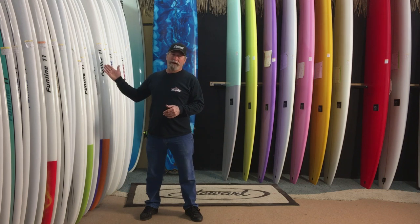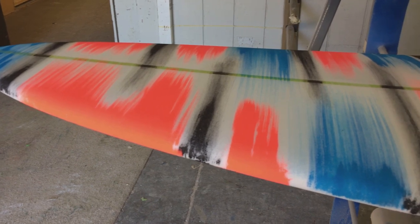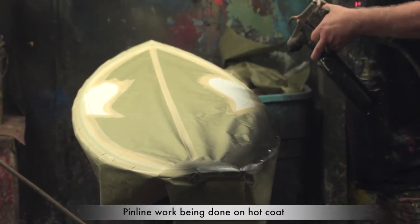A lot of the boards are spray painted on the base coat of the boards on the foam. The other way of putting color is color can be put on the hot coat, and it's a very hard-lined, hard-edged paint.